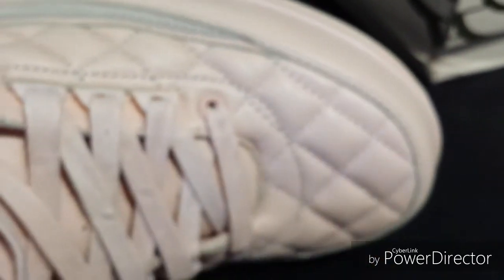Inside the shoe it's got this material here underneath the front of the shoe, and along the side on the inside it's got the same material right here.